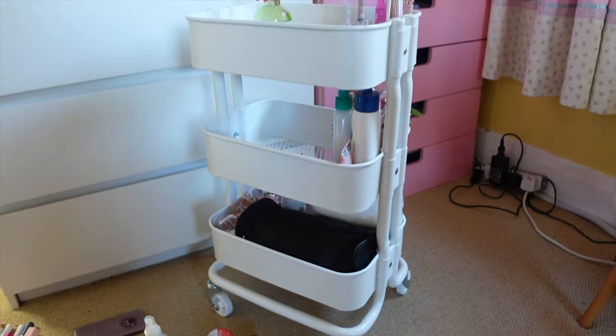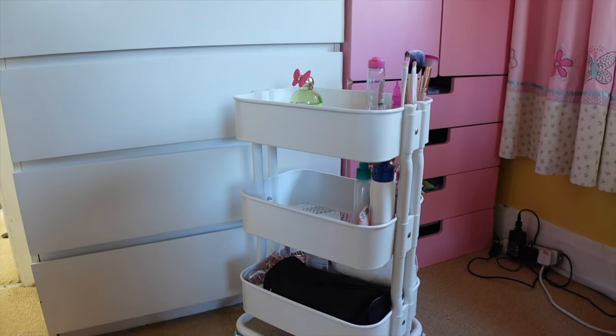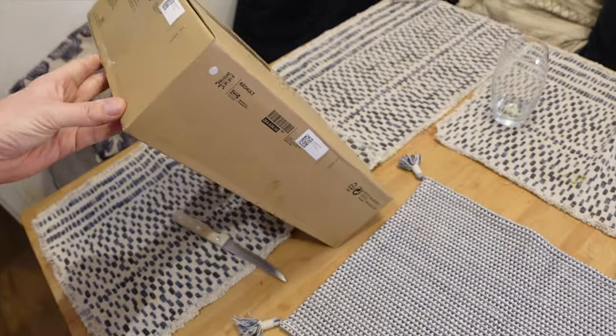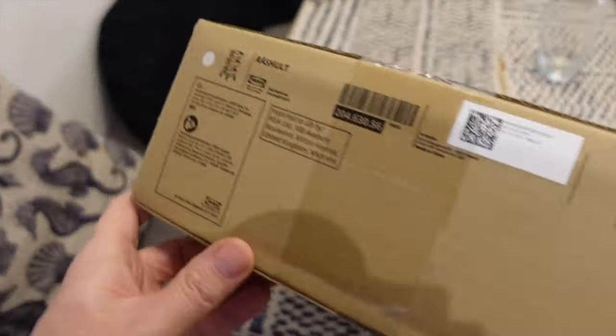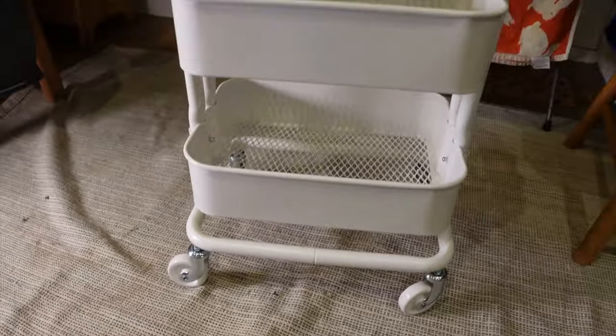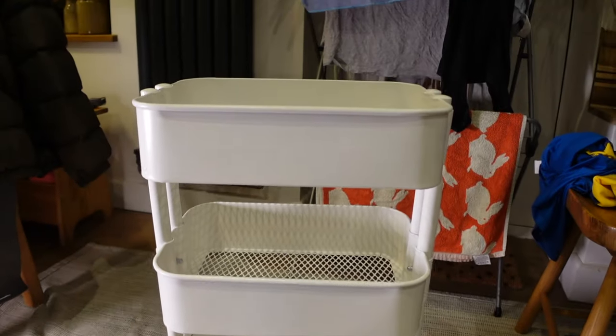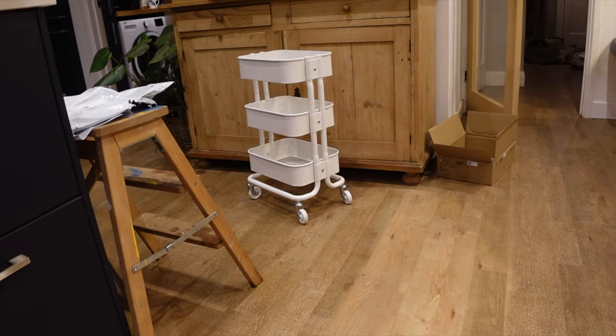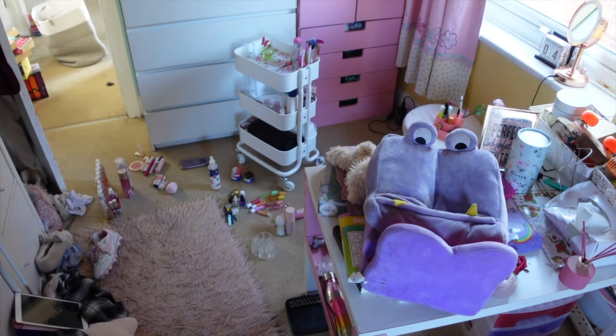This is what it looks like after I've built it. It's a really tall trolley but it comes in a small cardboard package like this. This was the only thing we bought in IKEA - well, apart from the meatballs and six hot dogs and two fries - but this is the only thing we managed to buy on this trip, which was very restrained and very strategic.